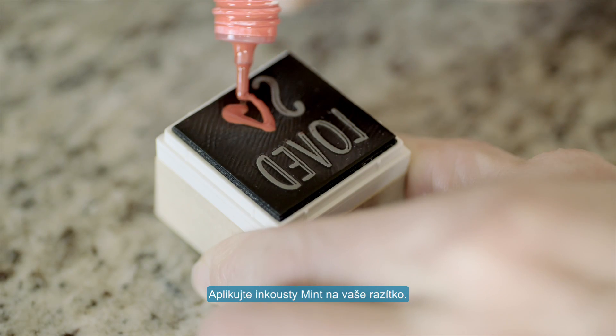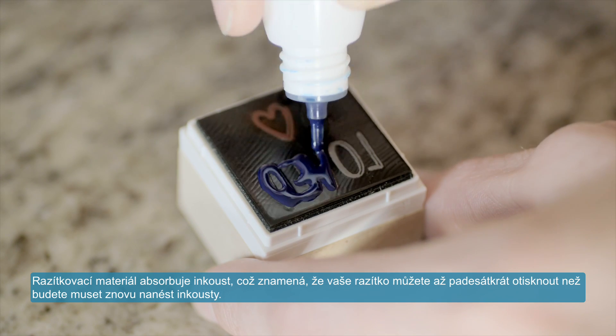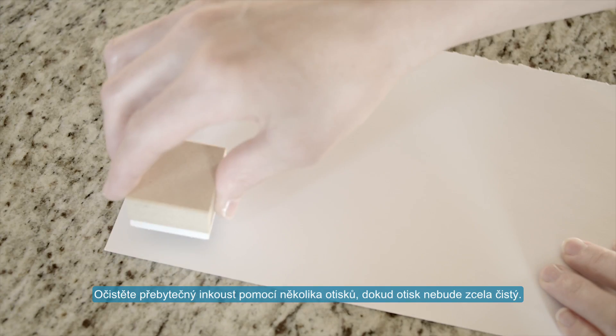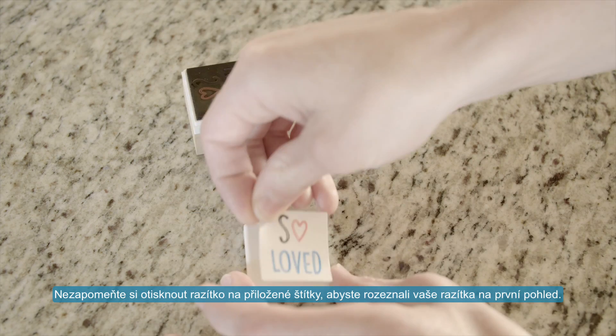Now adhere the stamp to a removable stamping base. Apply mint inks to your stamp. The stamp material absorbs the ink, which means your newly minted stamp is good for up to 50 stamps before you need to re-ink it. Allow a few minutes for the stamp to absorb the ink. Stamp off any excess ink until your stamp design comes out clean.